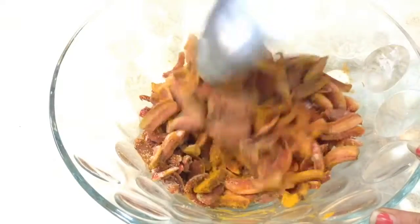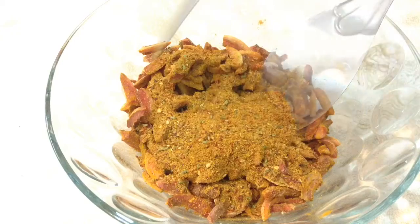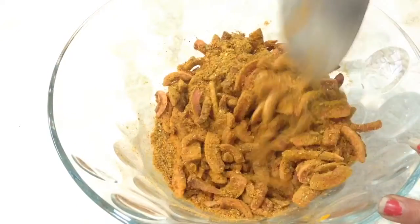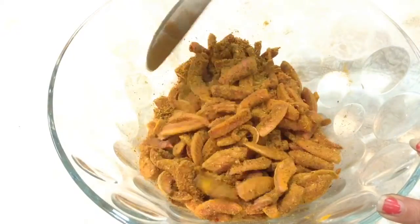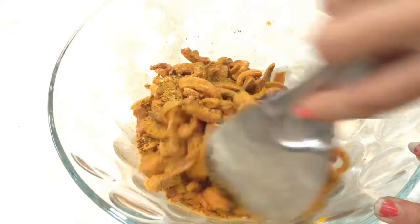After the turmeric powder and salt are mixed well, add in 1 bowl of pickle masala and mix it well. Each piece should get nicely coated with the pickle masala. This is 1 serving bowl of pickle masala that I have added.